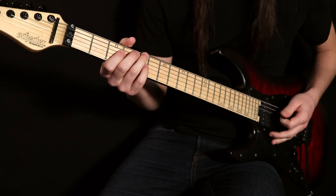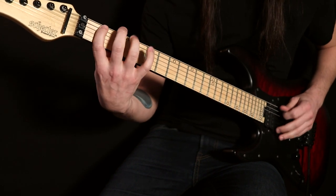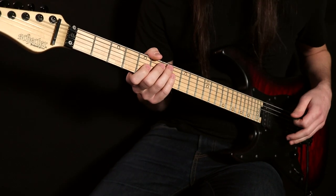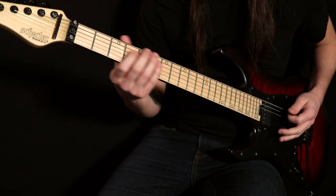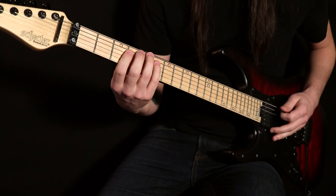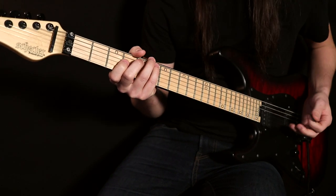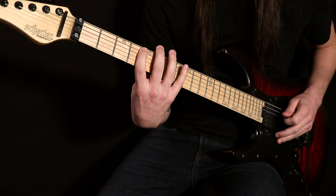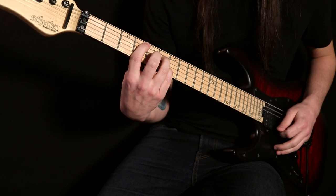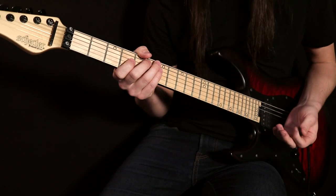D-flat Lydian is the mode we build off of the sixth scale degree of the F minor scale — that D-flat right there. The mode we play there is Lydian. That D-flat note is what we keep bouncing back to during this. Looking at the notes we're playing in almost this entire lick — root, third, fifth, and seventh — that creates a D-flat major 7 chord. This entire section is ultimately highlighting a D-flat major 7 chord up until the end.